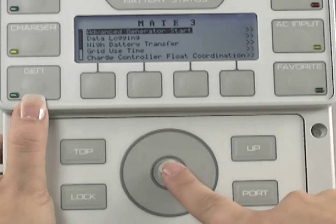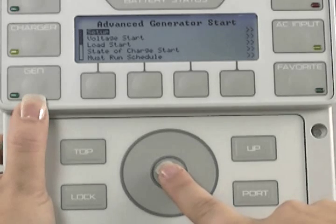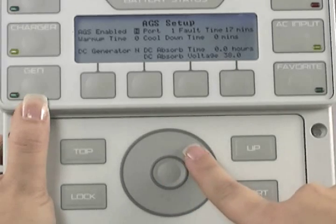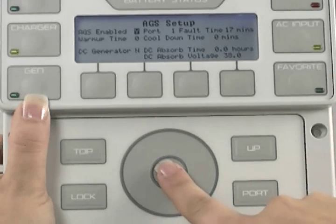Make sure Advanced Generator Start is highlighted and press the center of the wheel to select it. With Setup highlighted, press the center of the wheel. Press the center of the wheel to select AGS Enabled, then use the wheel to choose Yes. Press the center of the wheel to lock in your choice.